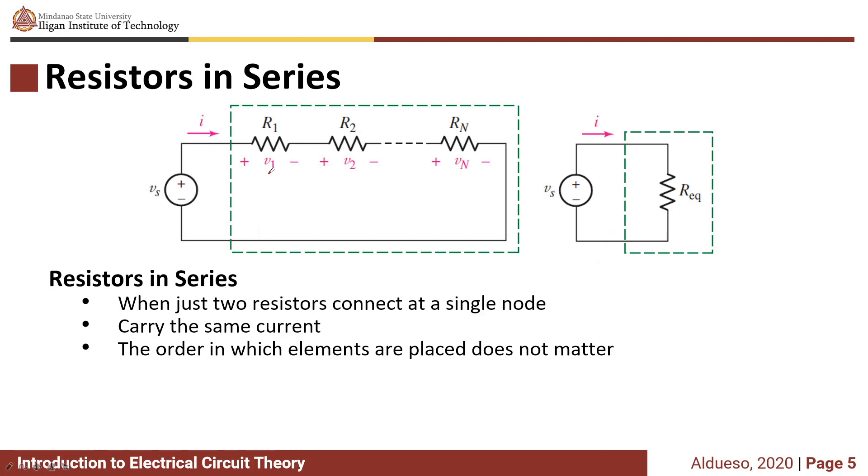Resistors in series. Resistors in series is when two resistors connect at a single node — this is a single node — and only two resistors R1 and R2 are connected, so R1 and R2 are in series. In series, elements carry the same current, so the order in which elements are placed does not matter. If you interchange R1 and R2, they still have the same current.